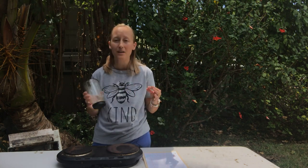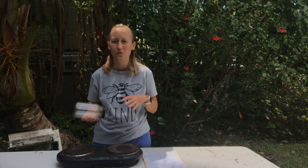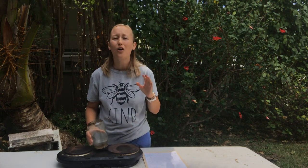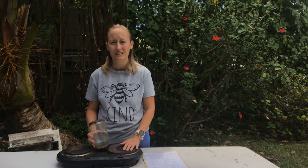Another feeder I made the mistake of using when I first started was a plastic Ziploc bag — you fill it up with syrup, poke a couple holes in it, and lay it on the top bars. It sounds super easy but it drips like crazy inside the hive, which can do the same thing — kill the hive or seriously cause damage.